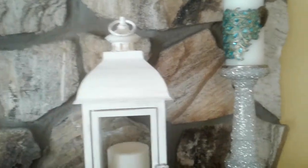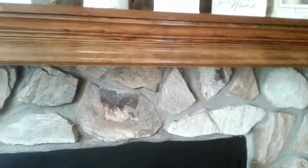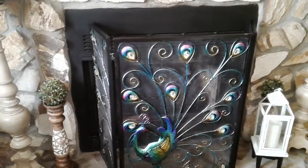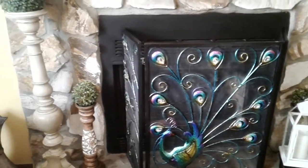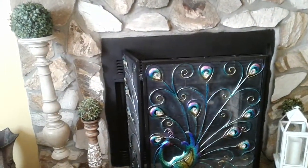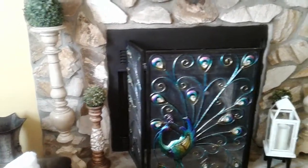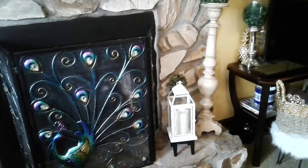I have a beautiful peacock on the candlestick - that's what it is! Coming down to the fireplace, I have a peacock screen, which is why I had those beautiful peacock candles on top of my candlesticks. This is the beautiful peacock screen that goes around the fireplace in my living room. I also have these beautiful tall candelabra candles here on my mantle.